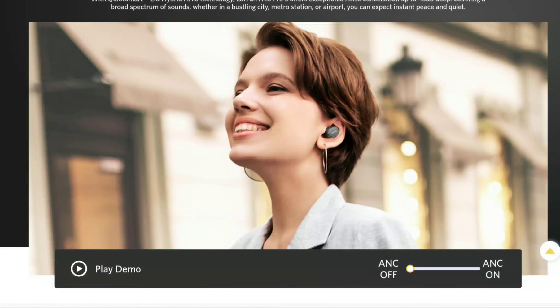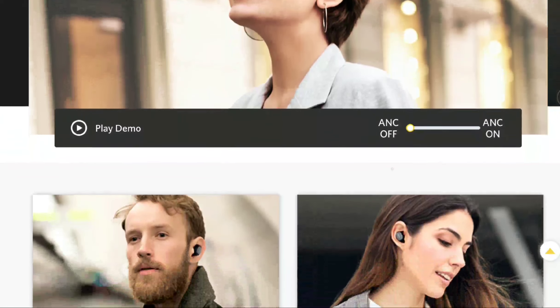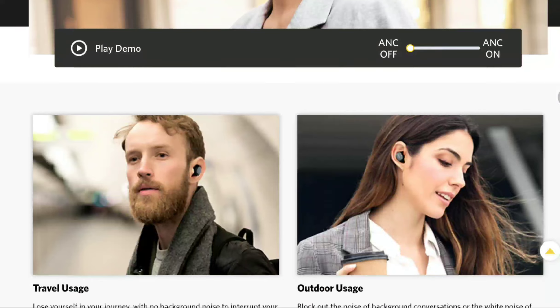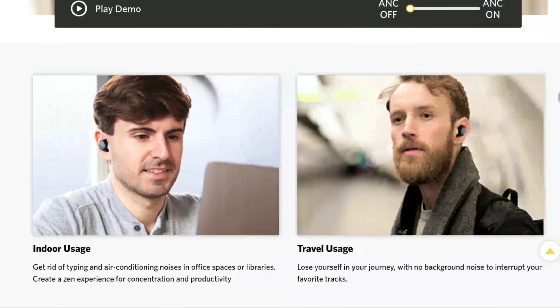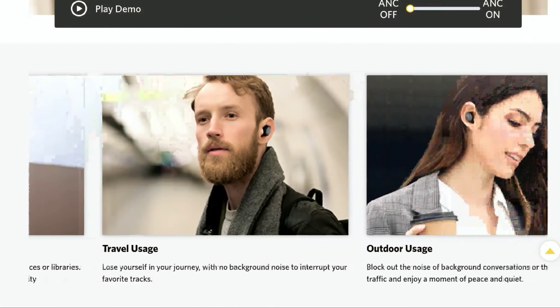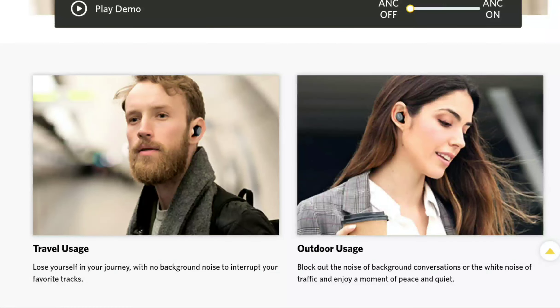It also has a low latency game mode, which makes it very easy to game at the highest level. The Earphone Free Pro 3 is currently available — you can buy it for £79.99 or around $79.99, so literally you're getting it for about 80 dollars and 80 pounds.